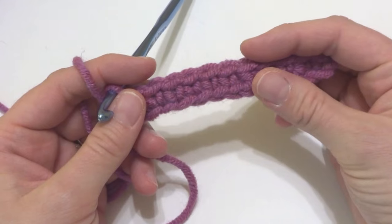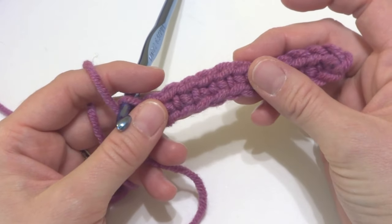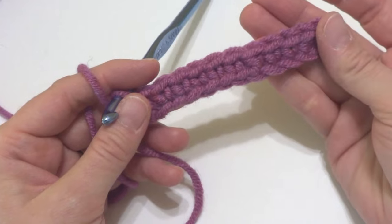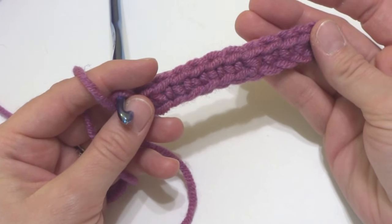That is how you work into the back bump or bar of your crochet chain. Thanks so much for watching and be sure to click the subscribe button to get all the latest Fiber Flux video updates. Thanks again.